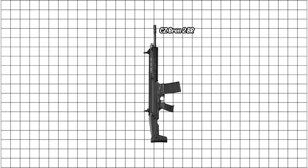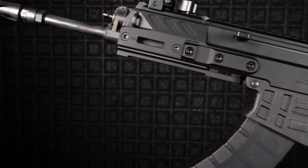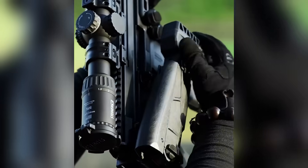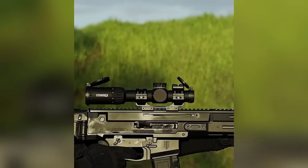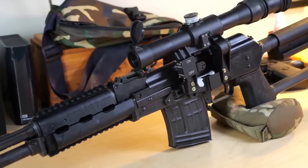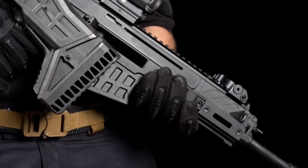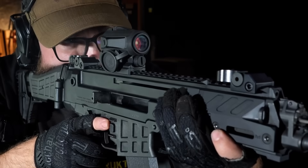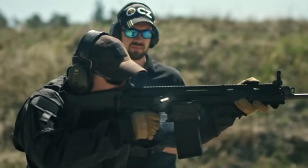The standout here is the CZ Bren II BR from the Czech Republic — modern, clean, and stupidly versatile. It's got ambidextrous controls, quick-change barrels, and it just feels right in your hands. Czech Special Forces love it because it works flawlessly with optics, suppressors, whatever you throw at it. Accuracy is excellent, recoil is tame, and it looks sharp doing it. The Bren II BR is proof that you don't need to be the most famous rifle to be one of the best daily drivers. When you're a small country competing against giants, you need a weapon that absolutely cannot fail — and that's exactly what Czech produced.